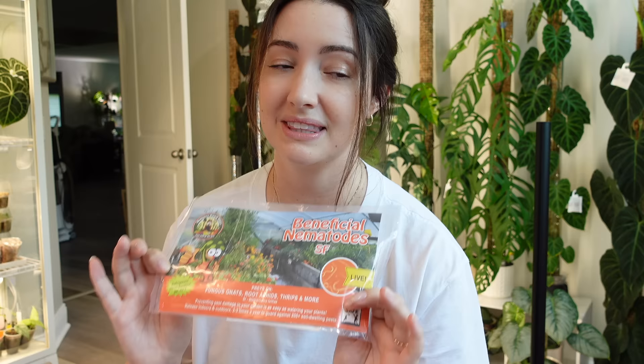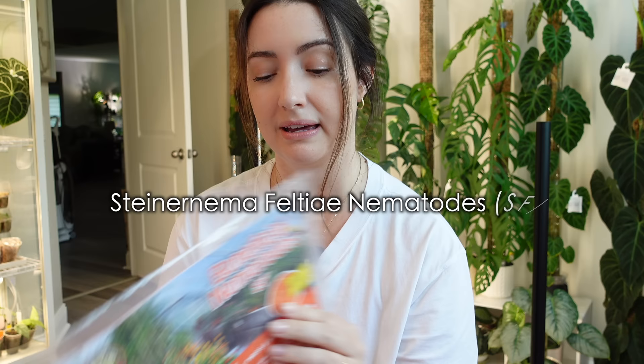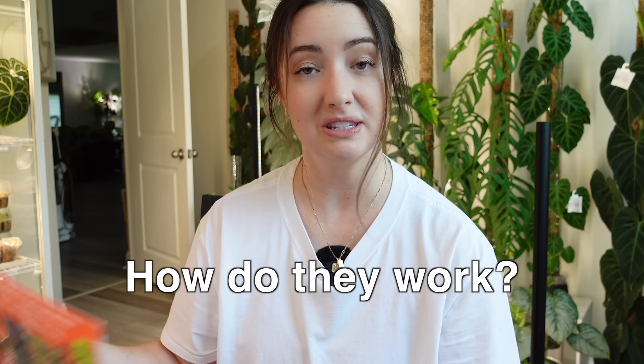At first, when I heard of these, I thought I don't want little worms living in my soil. But they're doing so much good stuff underneath the soil — they're eating all of the bad insects. They really have truly been amazing for me. There are different kinds; I like the SF. I will put it on the screen here for you. They prey on fungus gnats, root aphids, thrips, and there are a lot of other soil-dwelling pests that they attack.